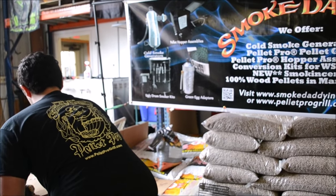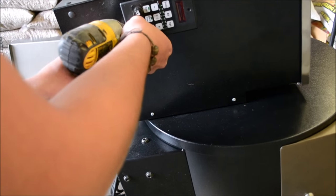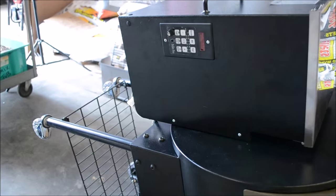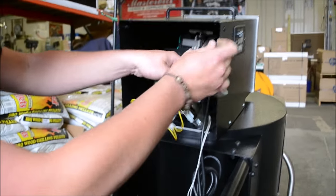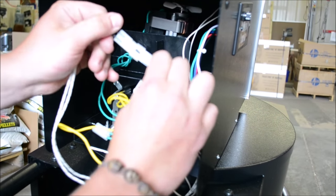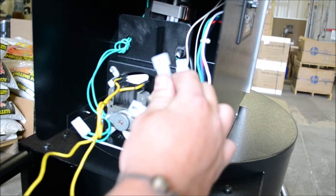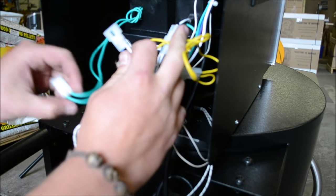Replace those screws now. Then come around this way and connect everything up. The black and white goes to your power source, red and white goes to your hot rod, green and white goes to your fan motor, and blue and white goes to your auger motor.